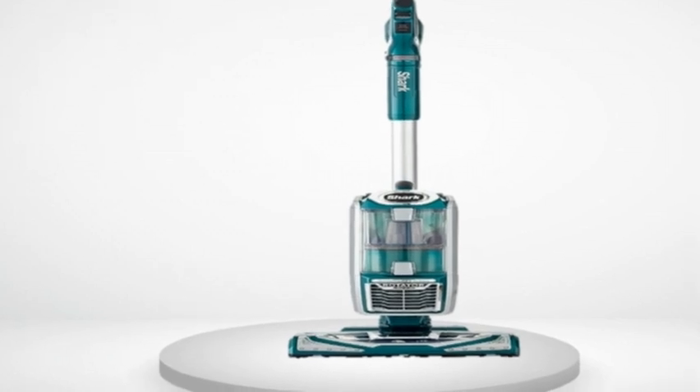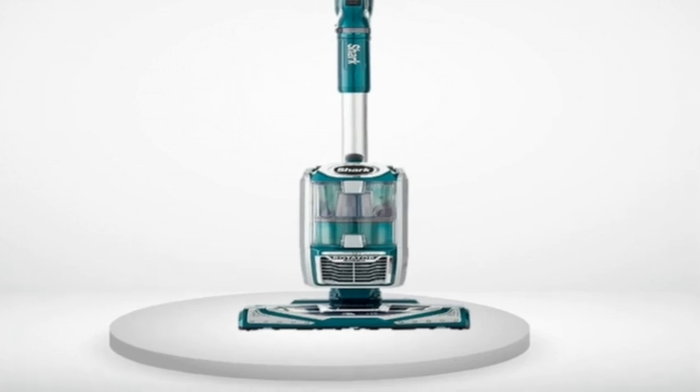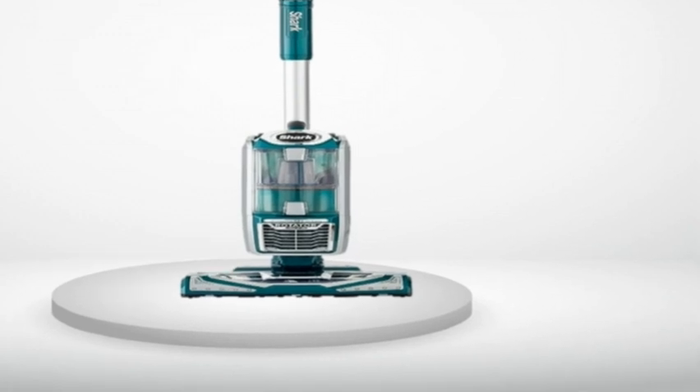I found this vac at Kohl's, though I think it is being discontinued there. Bed Bath & Beyond offers the 682 or 683, which is blue. These 68** models look like they are special for retail stores. It is listed as the speed version of the powered lift-away series. The NV752 looks like the flagship of the powered line, and a 752 was on the shelf at Kohl's.